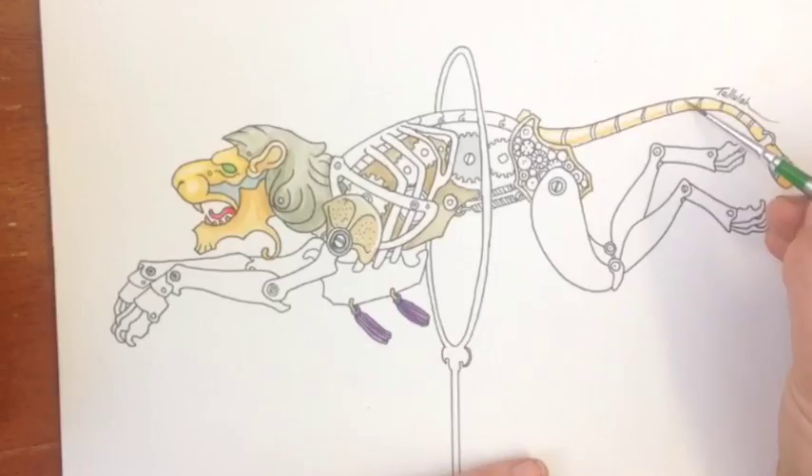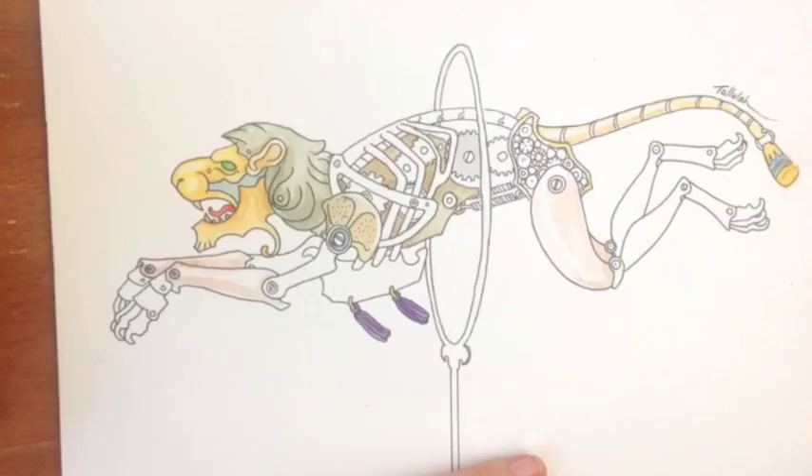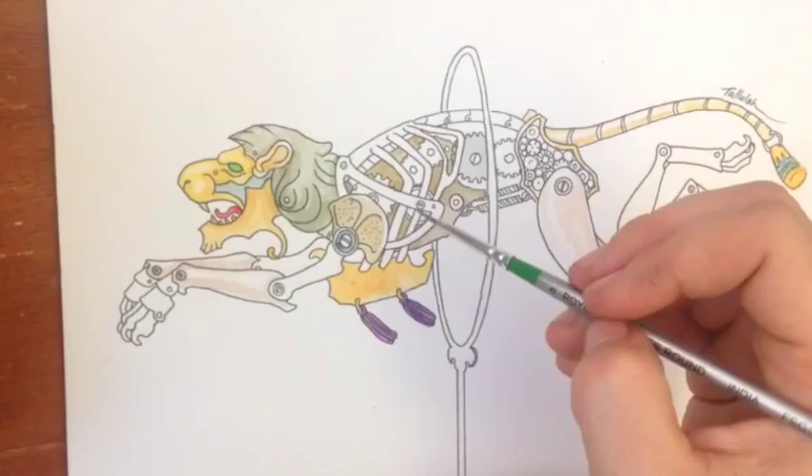The tassels, the ornamentation on the hips, using colours that are in dual tones to some degree and that contrast nicely with the copper steely tones of the body.